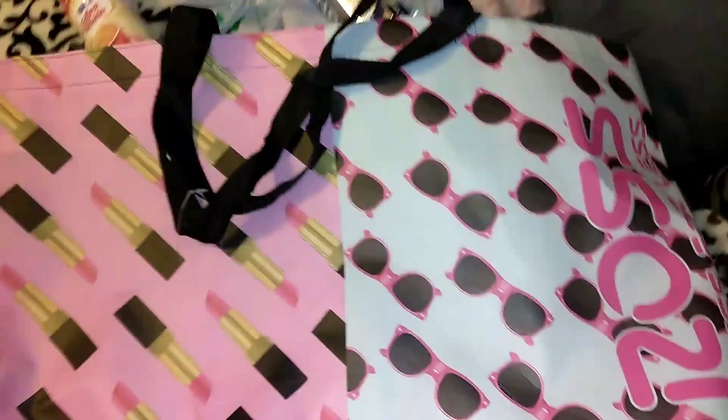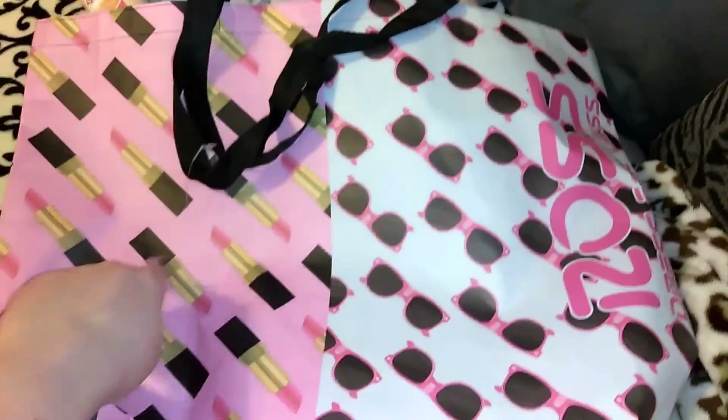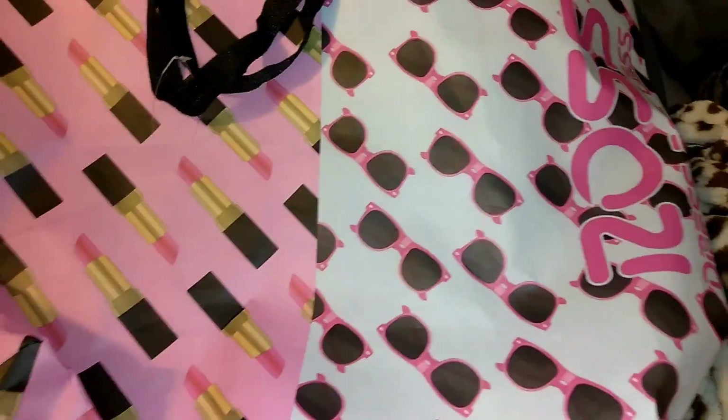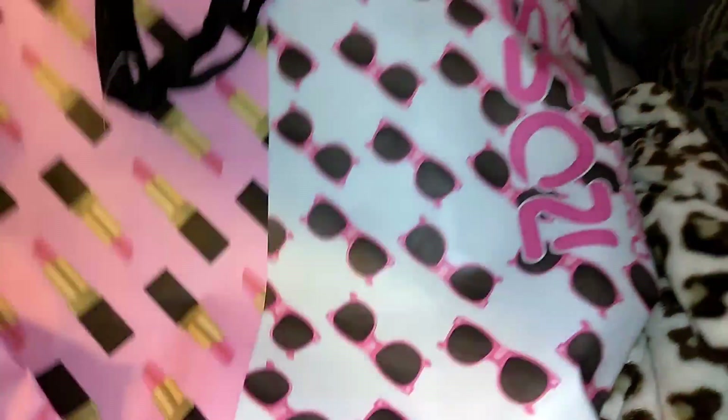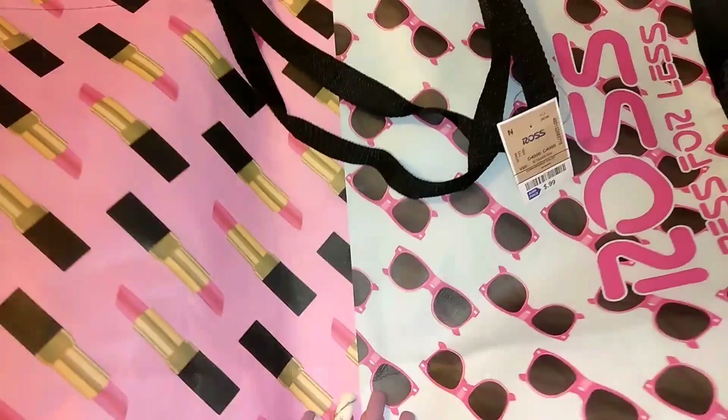I also wanted to show you a couple of items from Ross quickly. They sell these totes for 99 cents and they're rather large and pretty durable. This one has lipsticks on one side and sunglasses on the other — I kind of wish it didn't say Ross on it, but it's still super cute for a buck. I have another one I haven't used yet. I also purchased my friend Darlene a really nice wine glass for her 50th birthday with hand painting all over it — it was $4.99 and I posted it on my Instagram at breakup to makeup one.